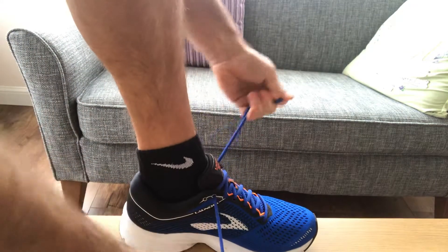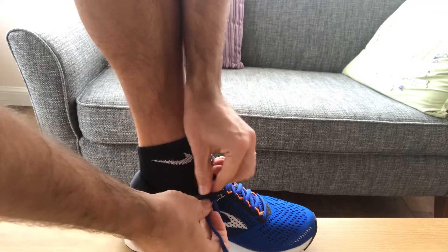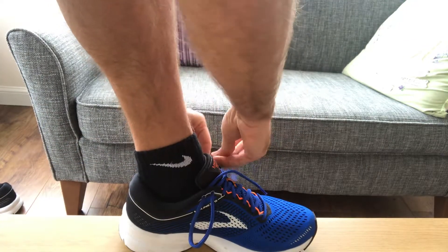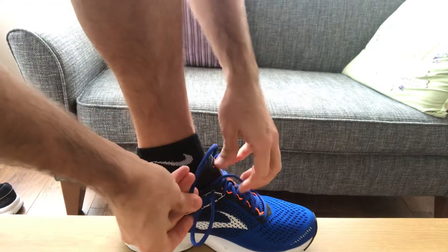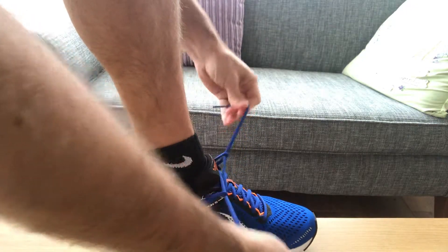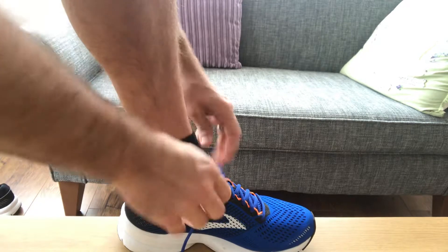The best way to use it is to pop the lace through, give yourself the bunny ears, and same on the opposite side — give yourself the bunny ears — then just proceed to feed through either side until you get that position where it's locked in place.